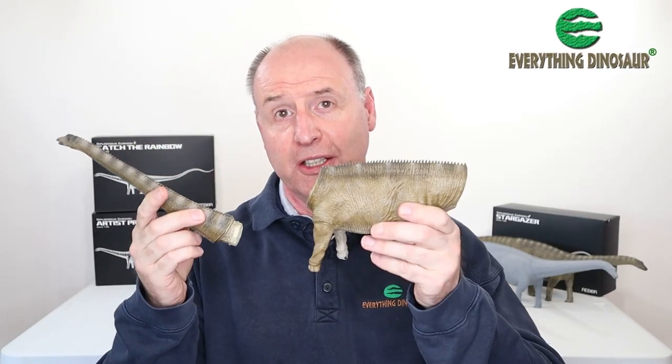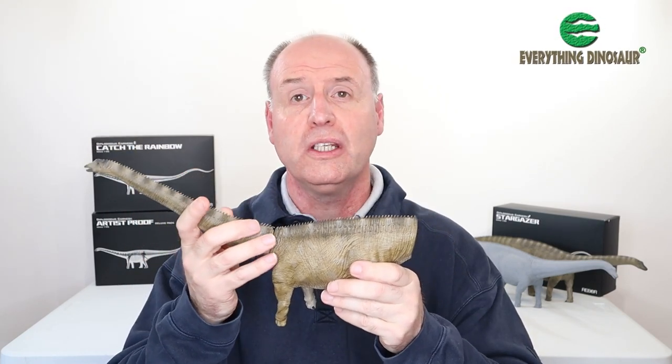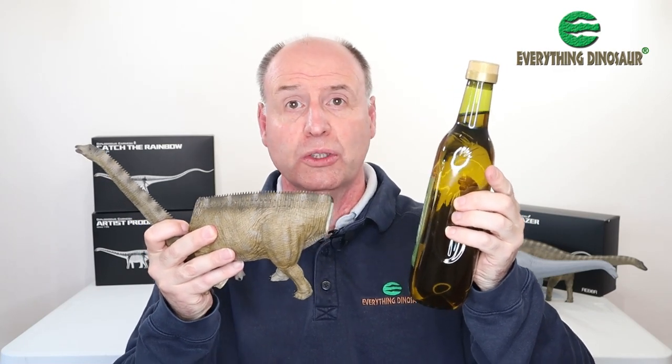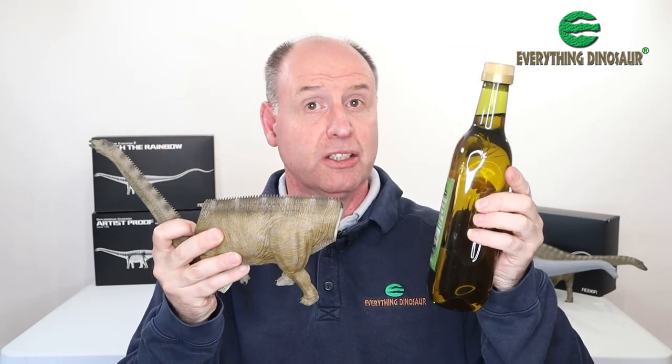You've got a neck, you've got a body. To insert the neck piece into the body so it's nice and snug, all you need to do is grab some of this — basically vegetable oil from your kitchen. Any vegetable oil will do: sunflower oil, rapeseed oil, whatever. This is what you need to insert the neck into the body.